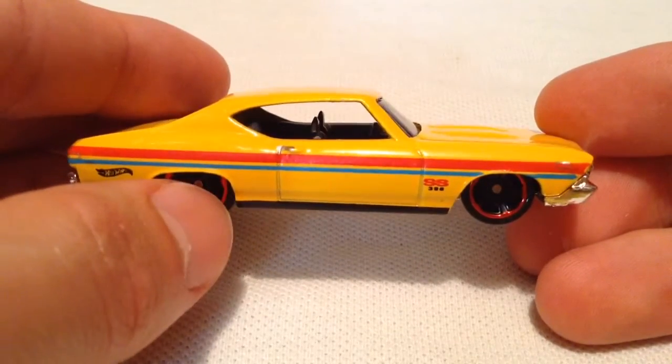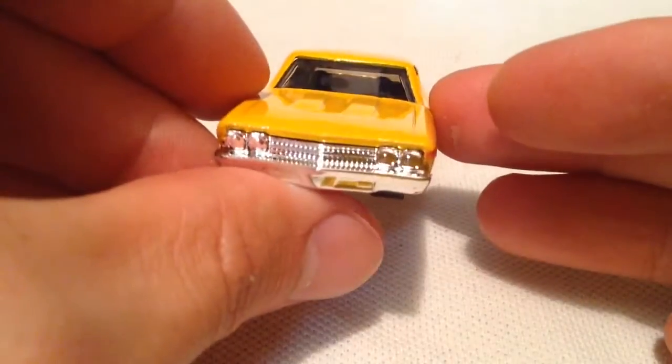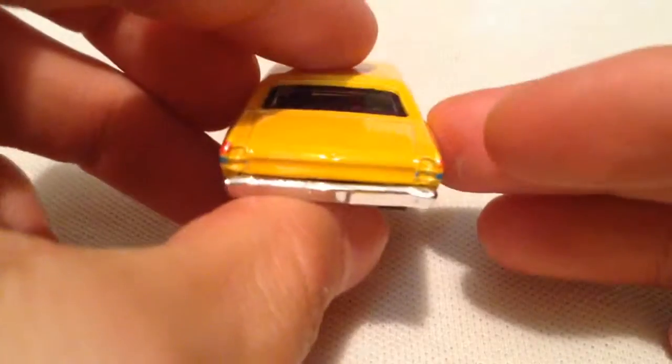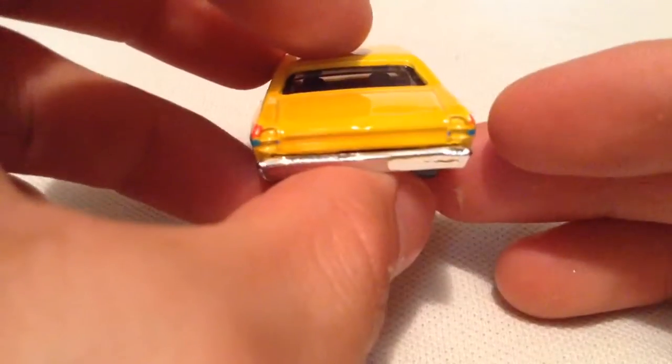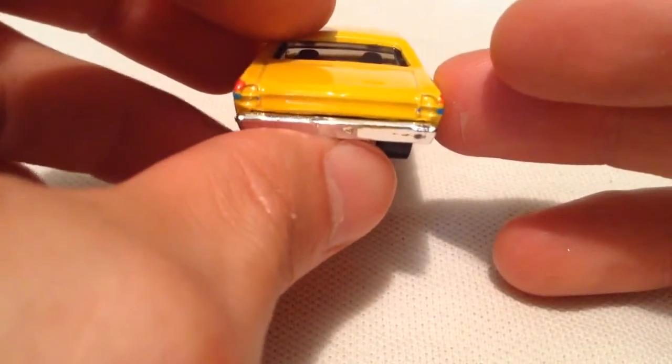There's the striping on it — red and blue, pretty sweet. Pretty cool, classic muscle car. There's the front. Metal body, of course, plastic base, as with most of these cars. It's kind of cool how the striping — I don't think it was intentional — but the striping kind of wraps around. It kind of looks like the red part looks like taillights. I think it's kind of cool how it does that.